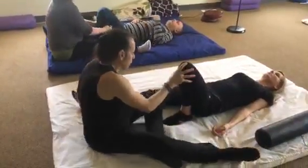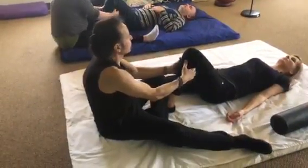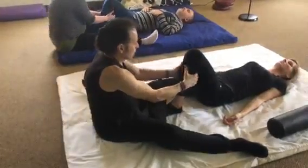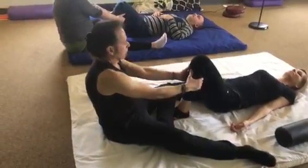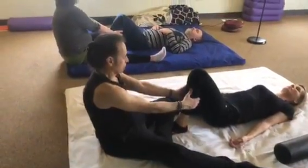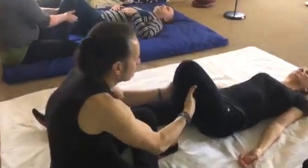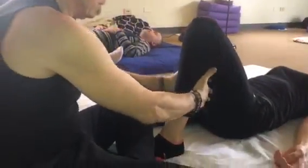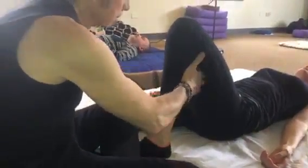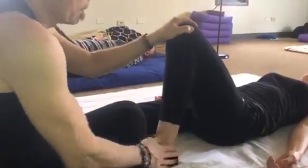And then we're going to slide the foot away from the gluteal, still supporting it, so you can get the pads of your fingers in between the gastroc. So the pads of your fingers — then squeezing the gastroc.